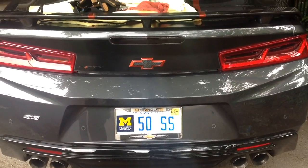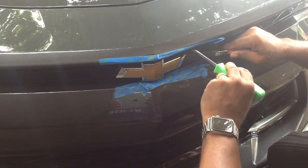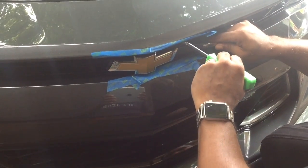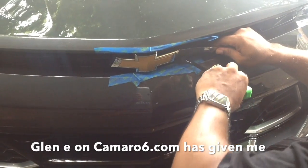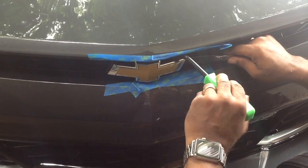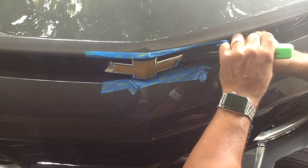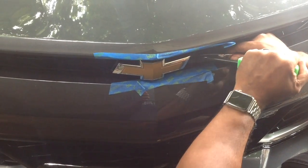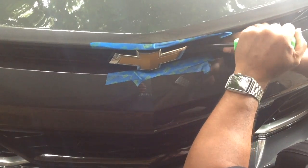Now let's look at how we'll do the front. Getting the front emblem off is a little more involved. Some videos I've seen show going under the hood and removing panels. But Glenn on Camaro6.com suggested you can come behind here with an install tool and just kind of pop it off. My install tool is a little too thick to get under there, so I've got a kitchen butter knife to kind of pop it open a little bit. Now I can get the tool in there — that's why the blue tape is there. I don't want tool marks on my car should I slip.